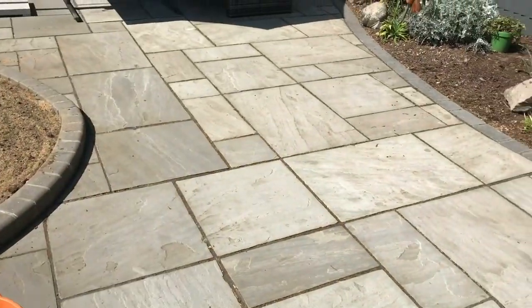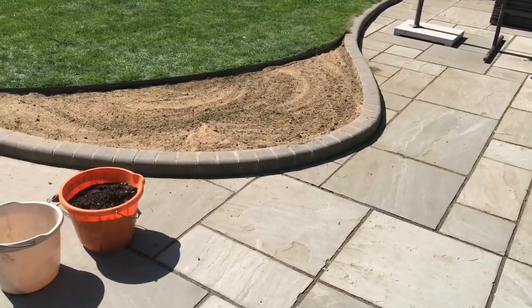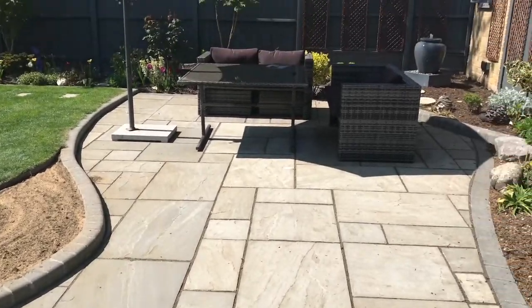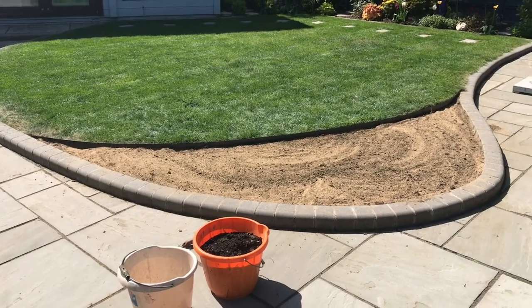Anyway, so that's it, my new bed. It will make both sides of the path look nice I think, leading up to the seating area. I'm so pleased, I think that's going to look fabulous.